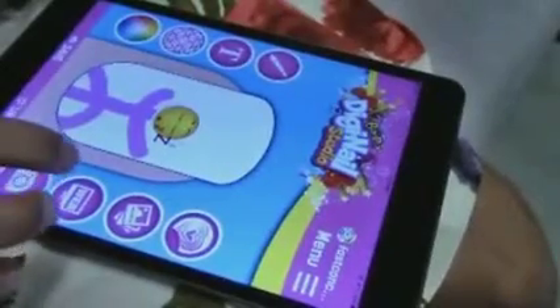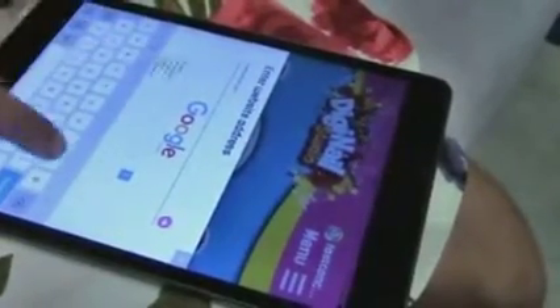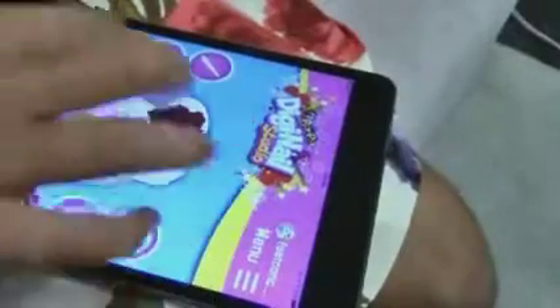The next feature is you could take a picture from the web. So say I wanted to search up roses. I like that picture of the roses. When the picture is done loading you can crop it to as big as you want to. And you can put the design on your nails as well.